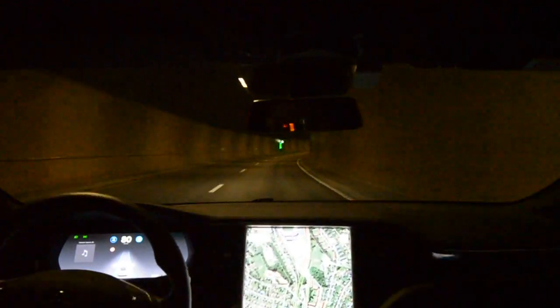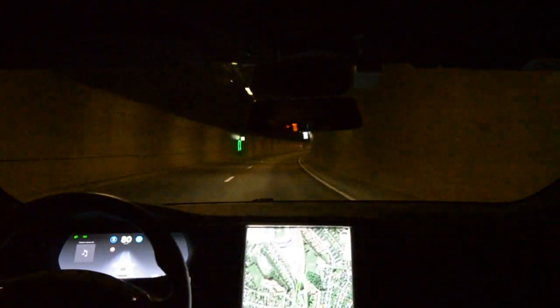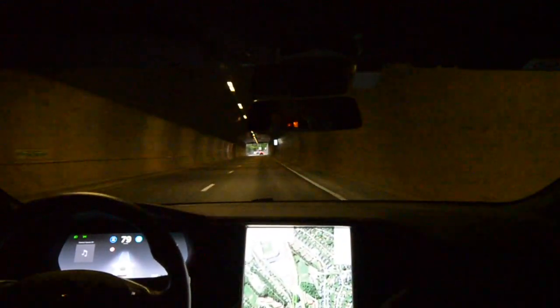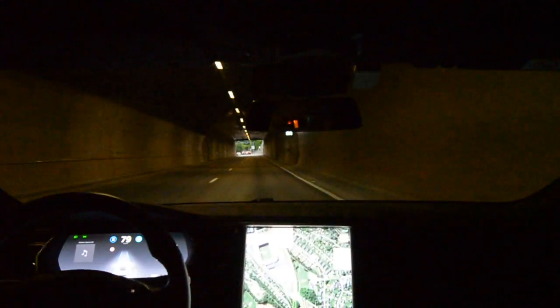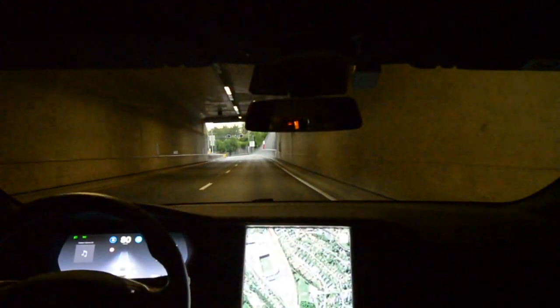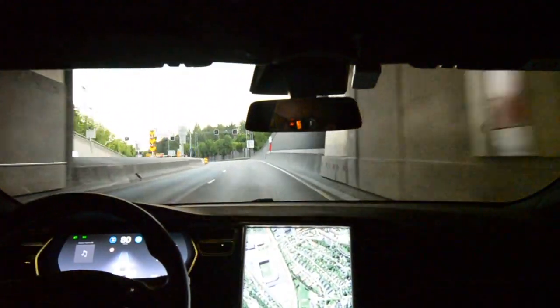Strangely enough, the lane markers on the display are still dancing a little bit. Steering feels planted at the moment, no ping-ponging.